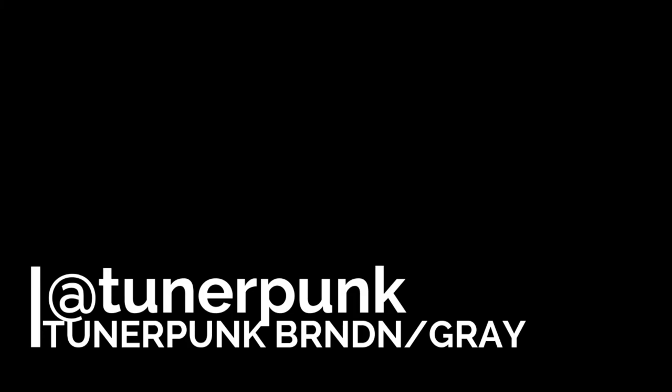Until next time, and remember — Tumblr and Twitter, Tuner Punk. Check us out. We've got one free sticker left. Yes, Andrew. Just unpeel it and just go. Thank you. Bye. Bye.